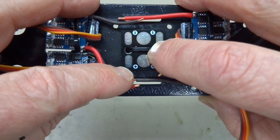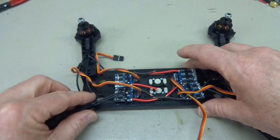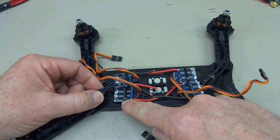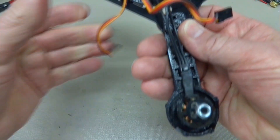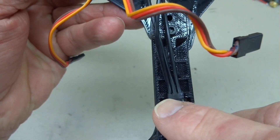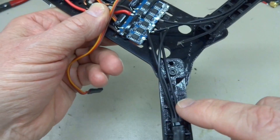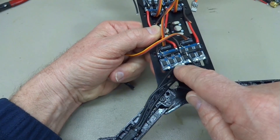I zip-tied the small power distribution board in the middle as a permanent installation, and then I can start soldering my ESCs to it. In my case I'm going to solder the motor wires directly to the ESCs, then slide on shrink wrap. One thing to pay attention to: when the wires come out of the motor, let's call them one, two, and three. You actually have to keep them in order.